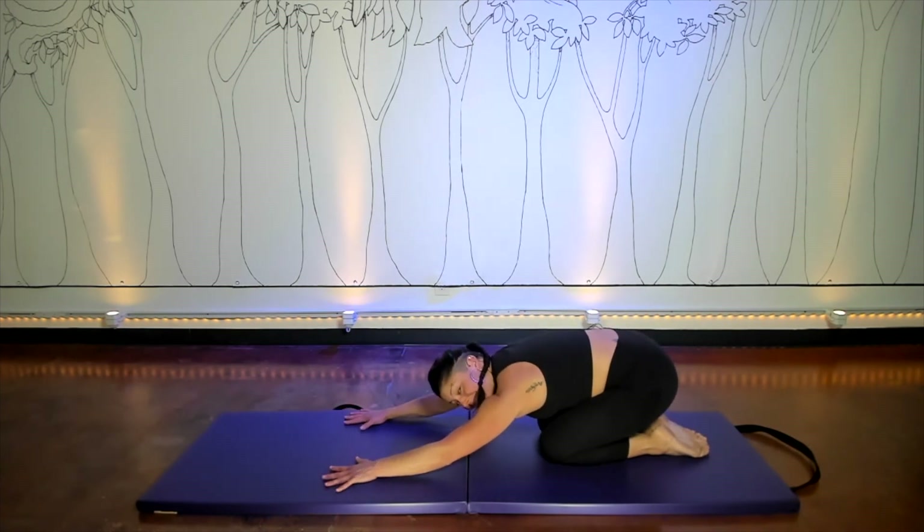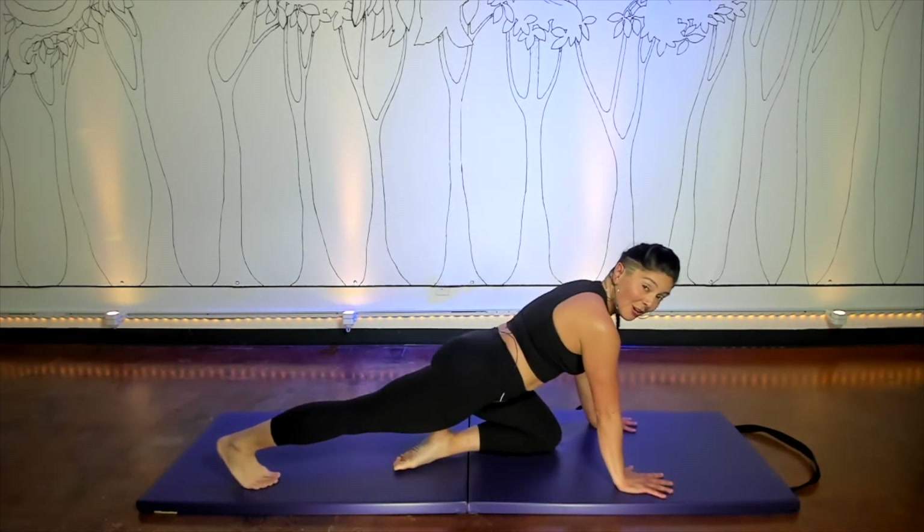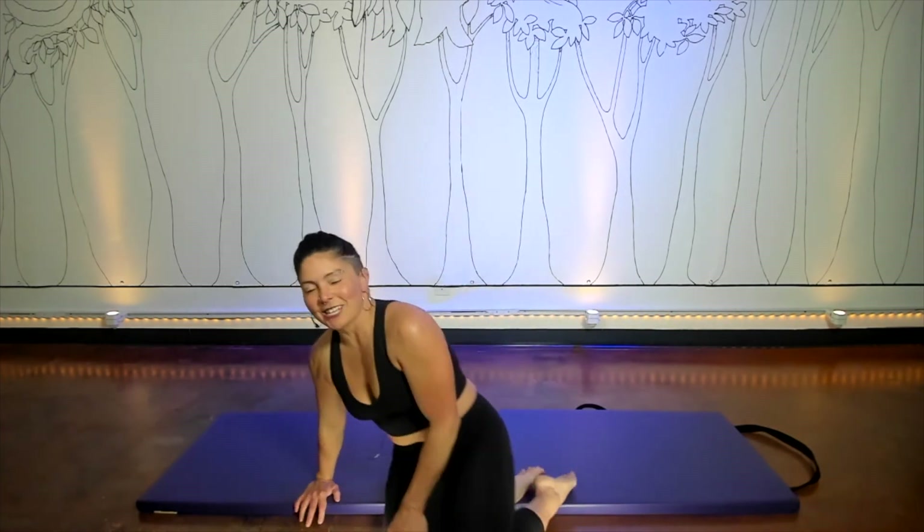I think we'll end there today. Nice work, everyone. Roll yourself up and maybe give yourself a little bit of time to do something like a calf stretch or maybe even a figure four over your leg. I'll catch you next time for Pilates and Endurance. Thanks for being here.